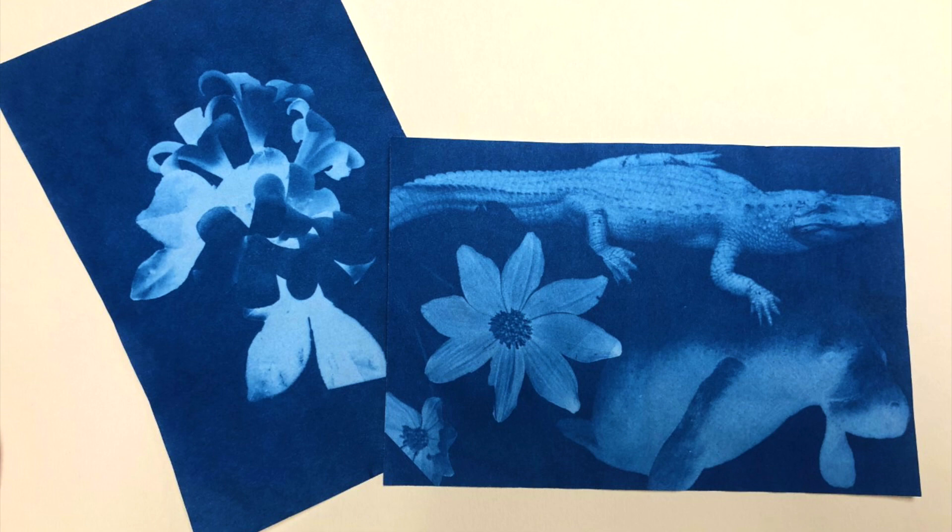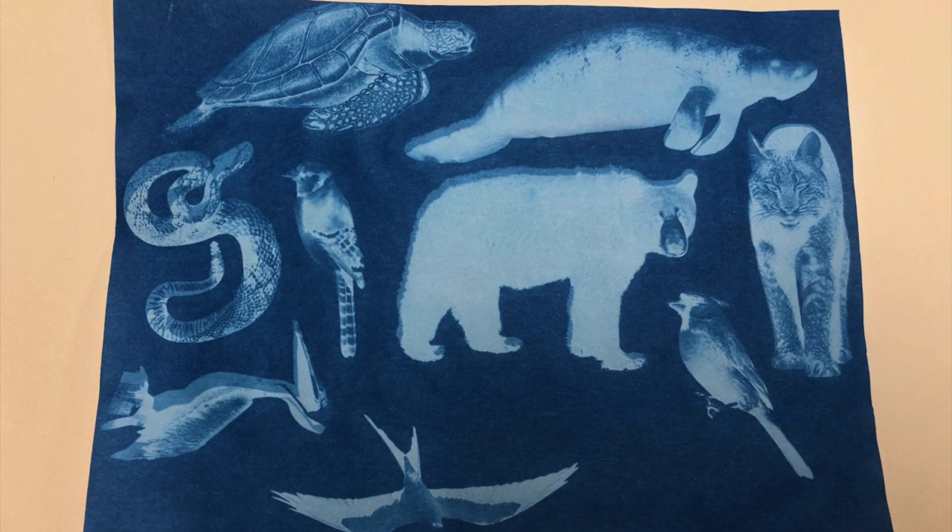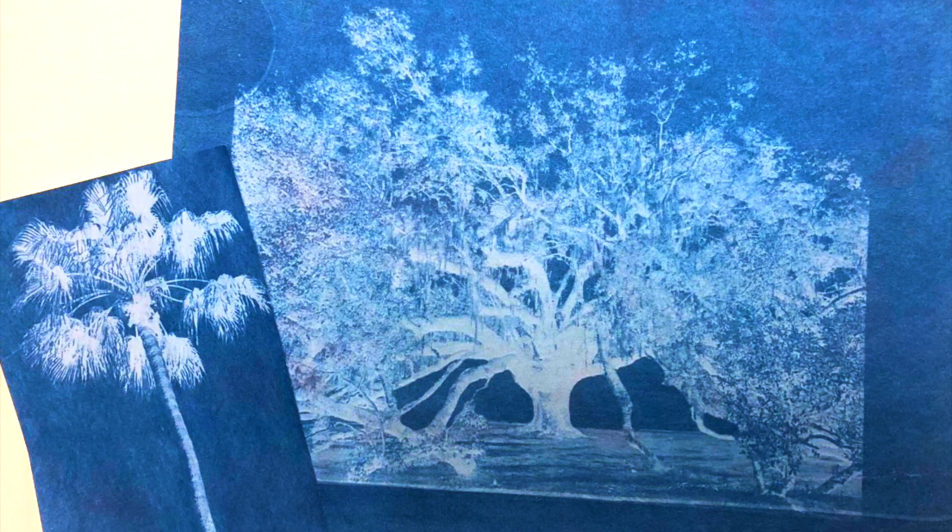Cyanotypes were introduced in 1839 by John Herschel, created as a cheaper and easier alternative to the daguerreotype, the first publicly available photographic process. These cyanotypes create a bright blue and white print, which is where the term blueprint comes from.